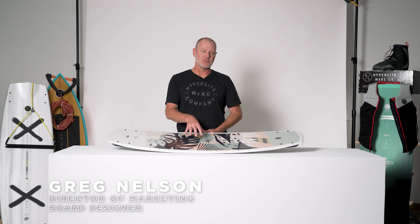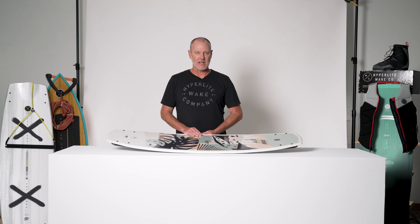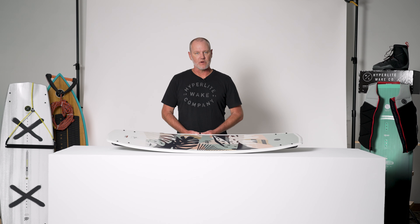The Hyperlite Venice. This is a Sean Murray inspired ladies wakeboard. The Venice is designed for you to build a solid foundation in wakeboarding. It's built on a continuous rocker, which is the most natural feeling rocker underfoot for any rider.